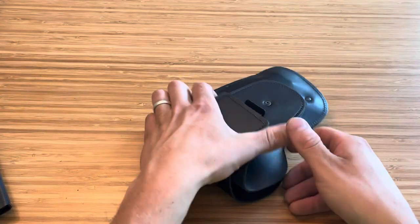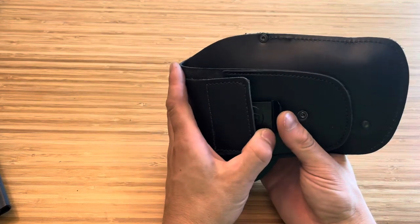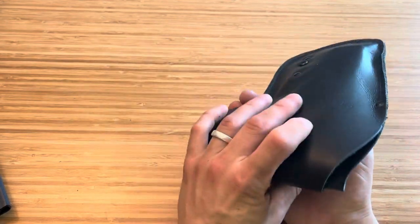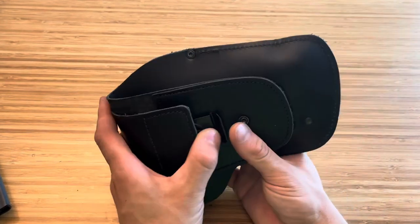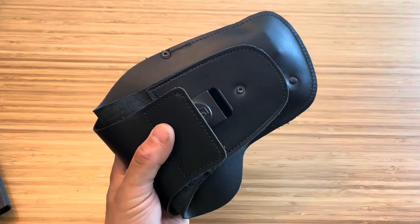So far, I have nothing bad to say about it. I like it, I do use it. Some days I pocket carry, some days I use this, but all week this is what I've been carrying. Let me know in the comments your thoughts. This is the Urban Carry G3 holster — would you use one of these?